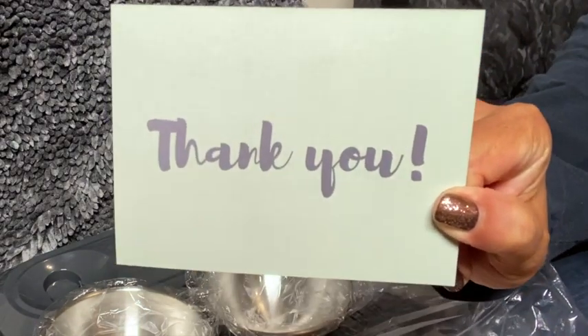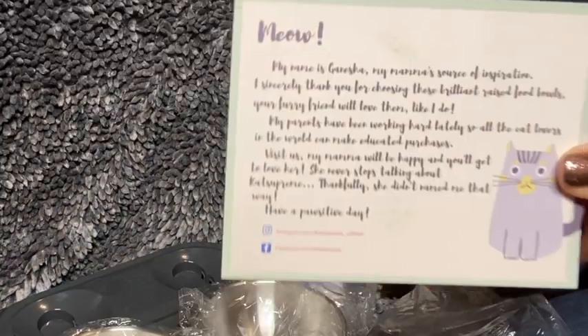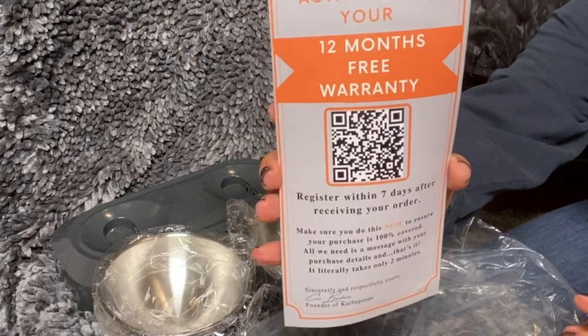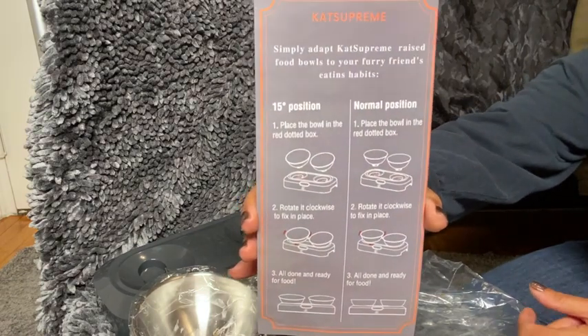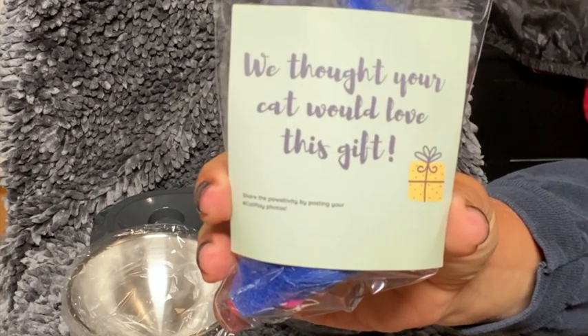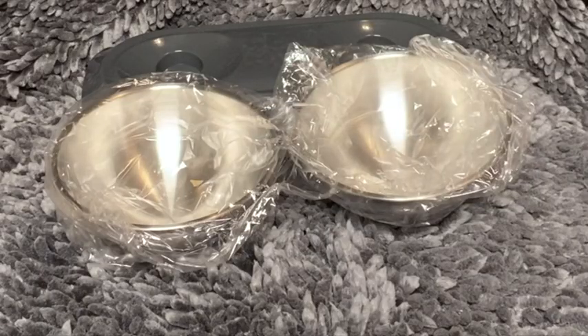It comes with a nice little thank you card. It also comes with a 12-month free warranty, so I know there's not going to be any problems in the future. On the back is how to set up the two positions that the bowl will go in — the 15-degree position and the normal position — but in all honesty it's pretty easy to figure out. It also comes with a nice little gift that I will get to later in the video, which was really awesome.